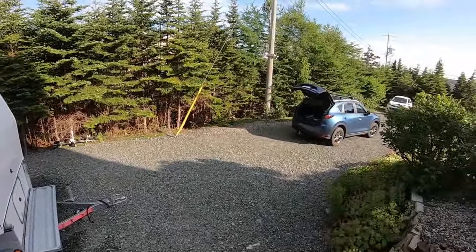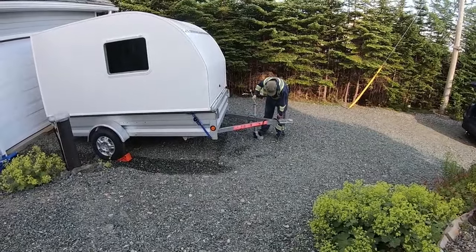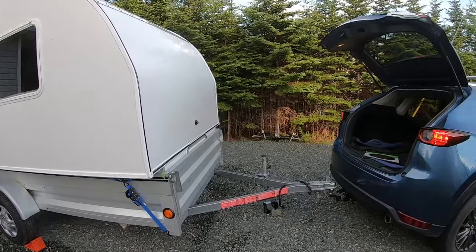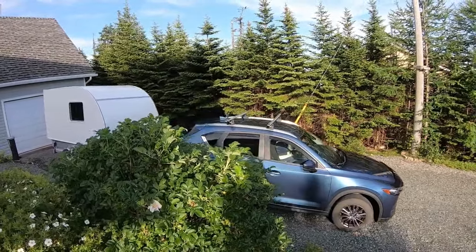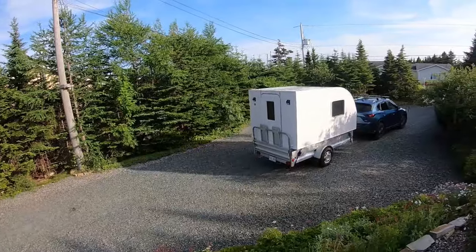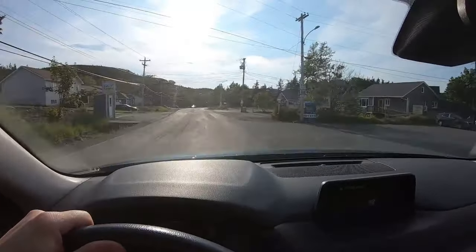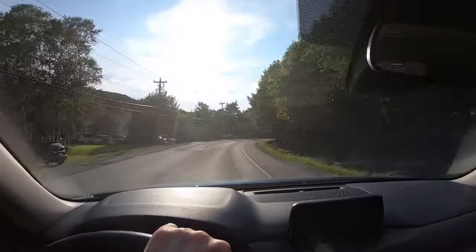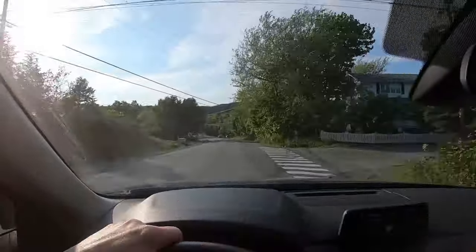Cool, now to hook her up and take her for a test ride. Coming along pretty well — I don't feel any effort in the car pulling the trailer with the camper pod in it. Just normal trailer rattling and movement, nothing surprising, all working well.